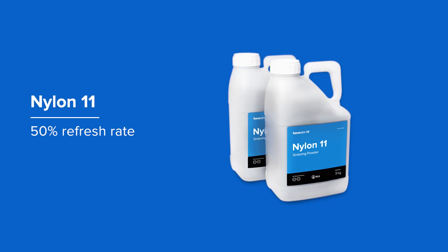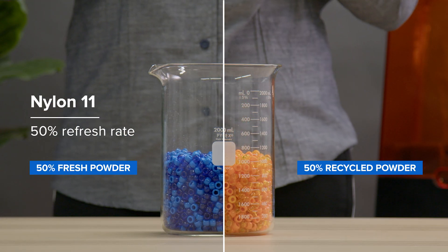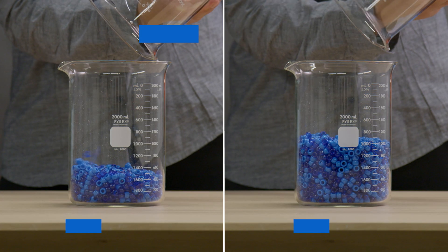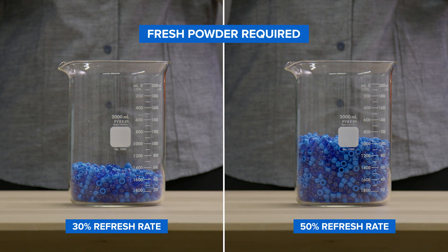For Formlabs Nylon 11 powder, the refresh rate is 50%, meaning you can print with up to 50% recycled powder in Nylon 11. A lower refresh rate means lower waste and higher efficiency. The refresh rate for each material indicates how much fresh powder must be used to print while retaining the material's mechanical properties.